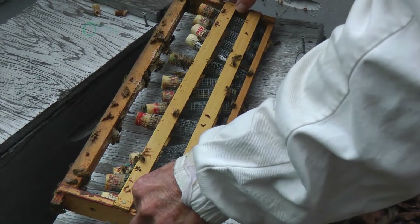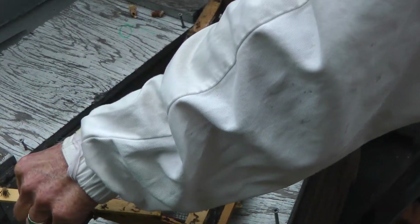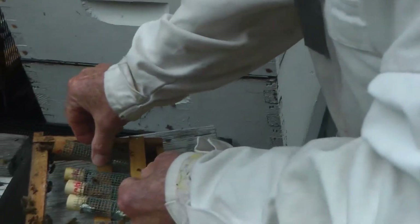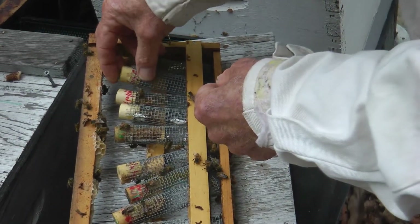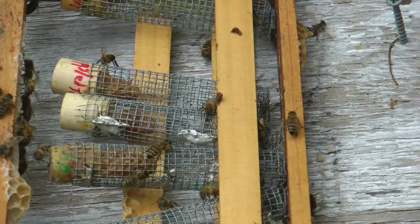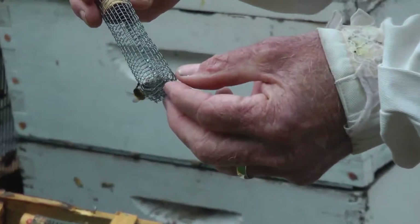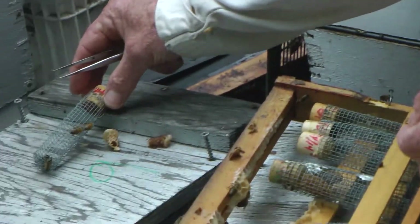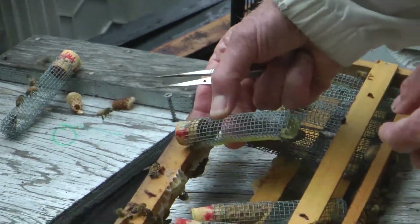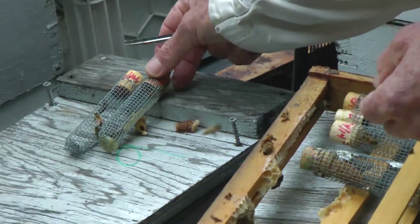He takes them over to examine. These cages are kept in here to hold the place. She's a nice queen bee — we'll take her and put her in a new home. Here's another one. That's a nice queen. We need three of them.